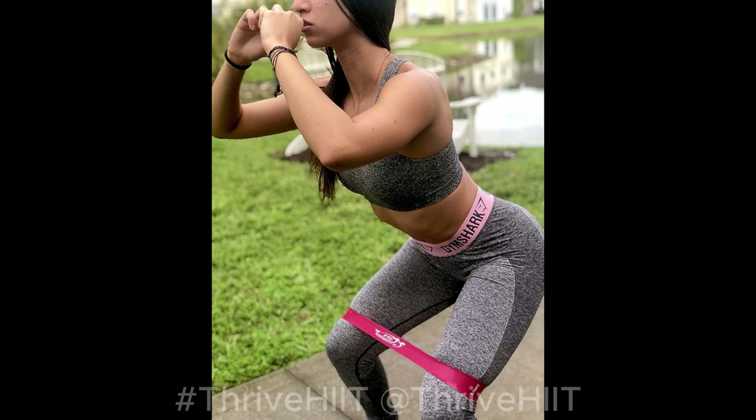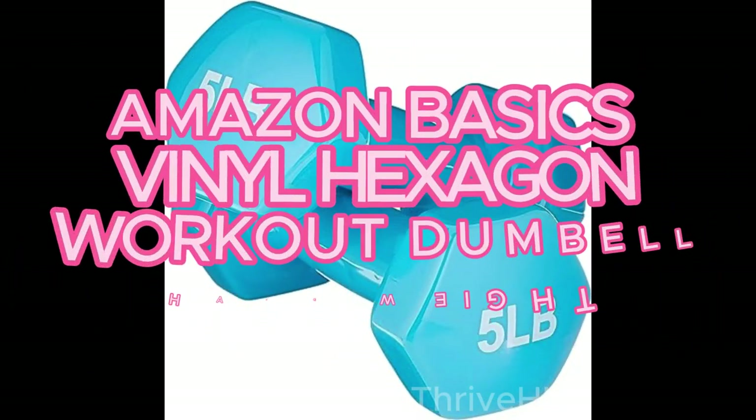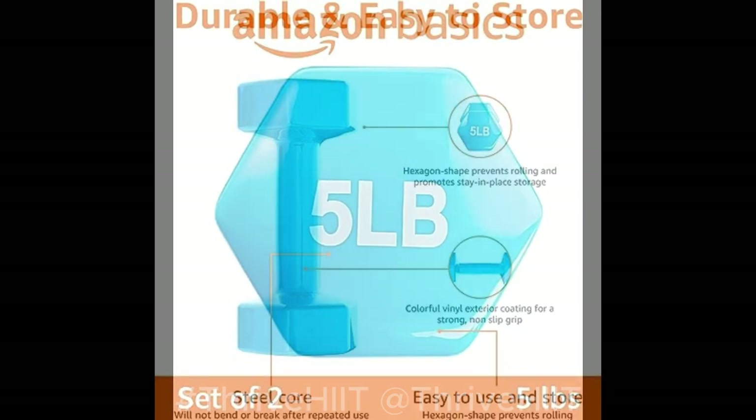Whether you're at home, at the gym, or on the go, these bands are a versatile addition to your fitness routine. Now, let's talk about the Amazon Basics Vinyl Hexagon Workout Dumbbell Hand Weight. These dumbbells are essential for strength training. They're made with a durable vinyl coating and a comfortable grip, making them perfect for a wide range of exercises.